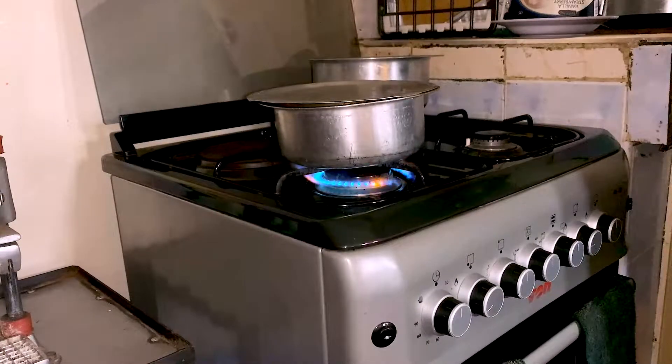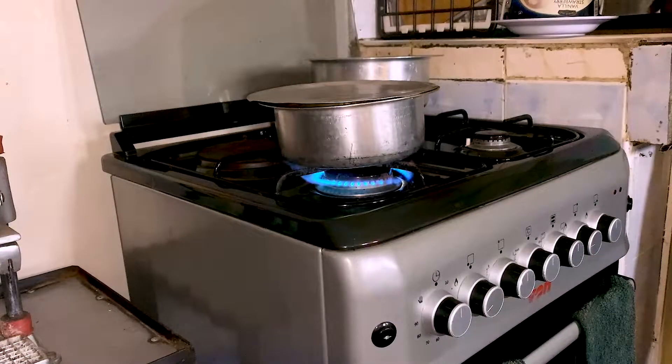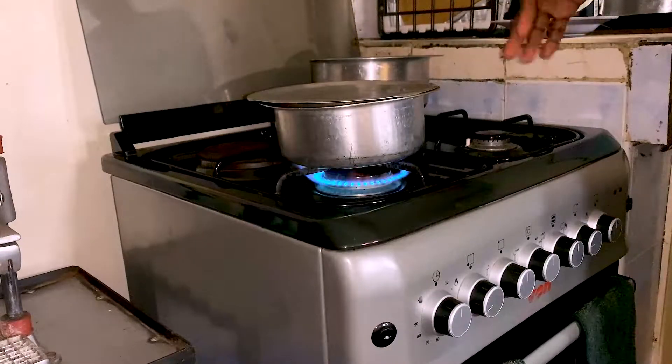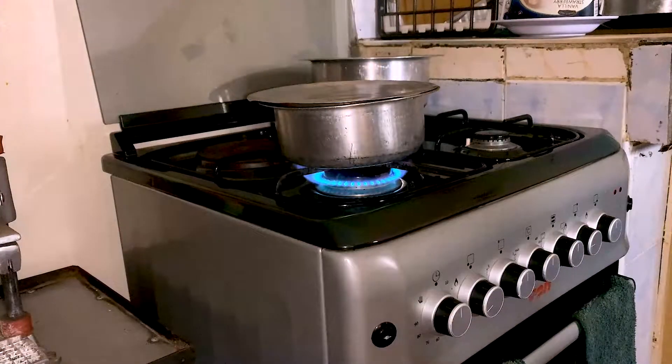Nowadays it's easier to do things quickly when cooking. I take the shortest time possible because of the several burners that you see here.